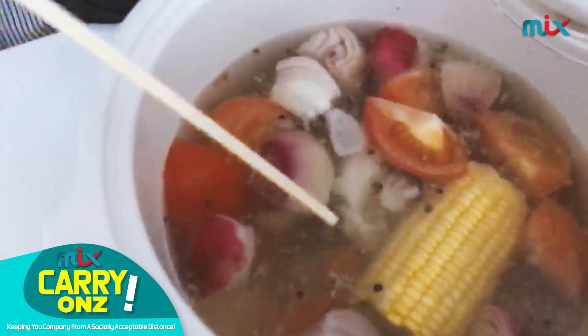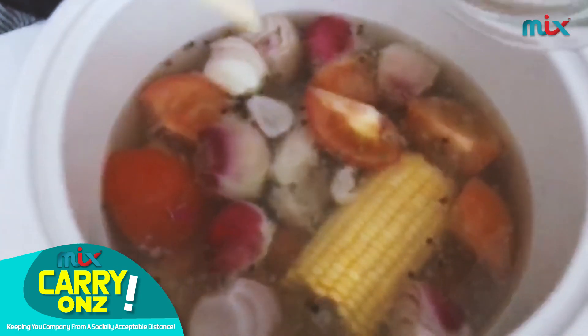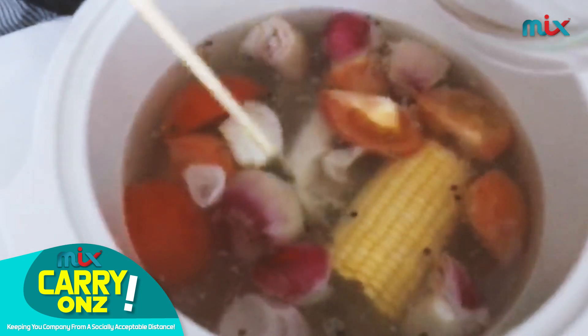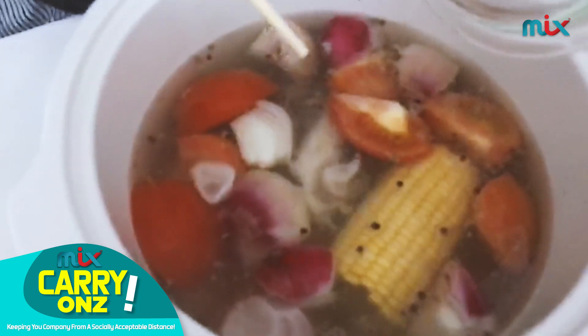And then you can add some meat — any kind of meat that you want. If you want to add chicken in it, go ahead. You can even drop fish in it if you want to, but if you drop fish in it, make sure you drop it towards the end.